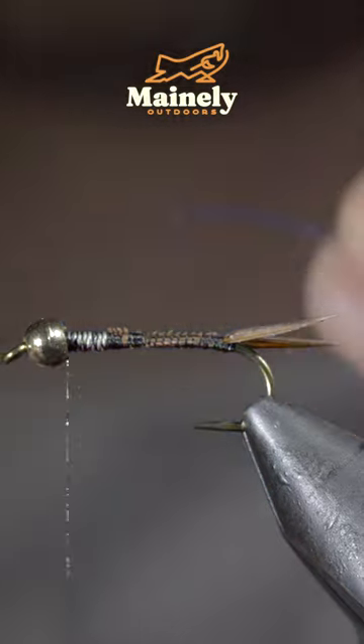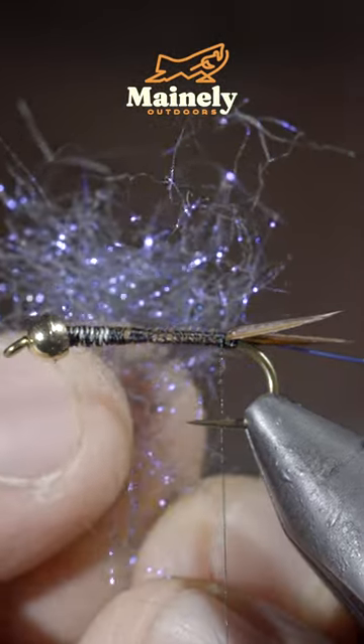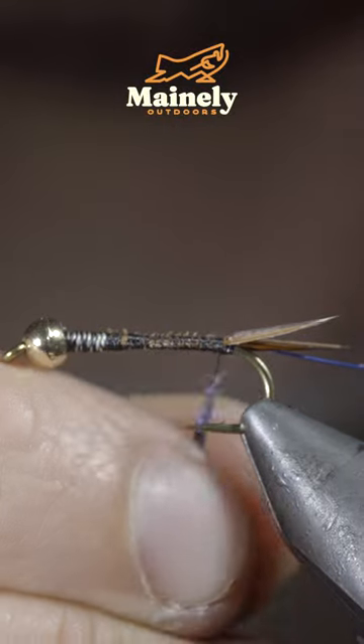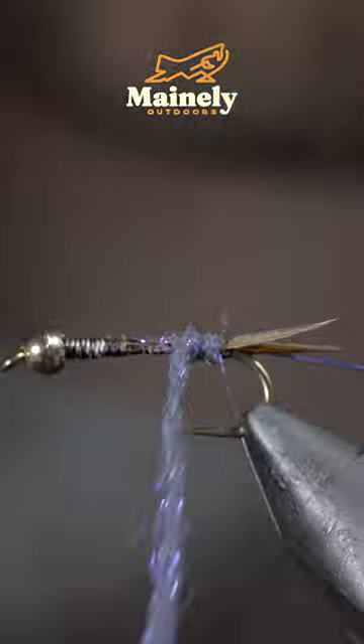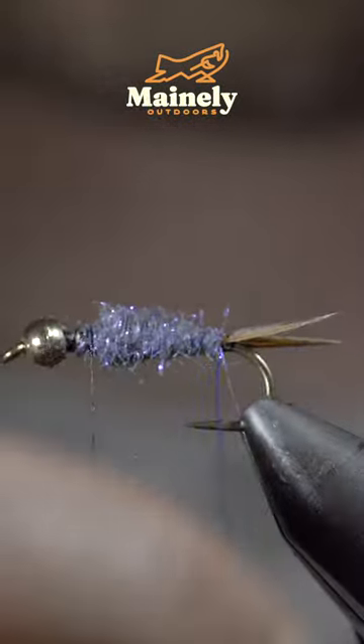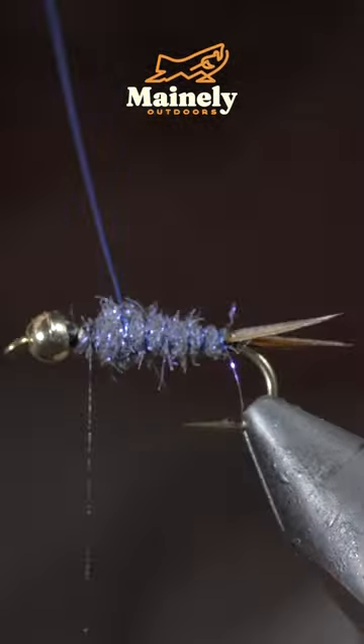Grab some brassy wire — here I'm using blue. Insert the brassy wire into the bead and grab some dubbing; here I'm using a synthetic UV blue dun. Create a dubbing noodle and begin wrapping it in close touching spirals up your hook shank. With the dubbing just about reaching the bead, we'll grab our blue wire and begin to wrap it forward.